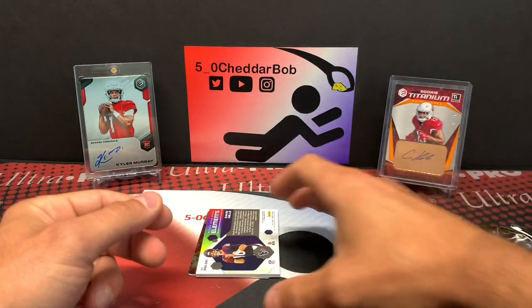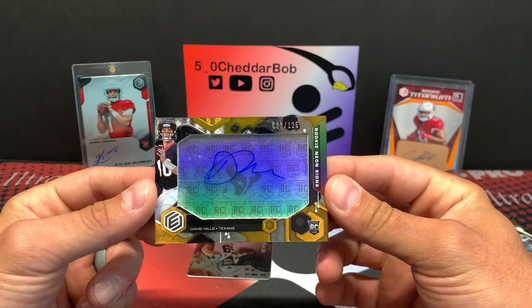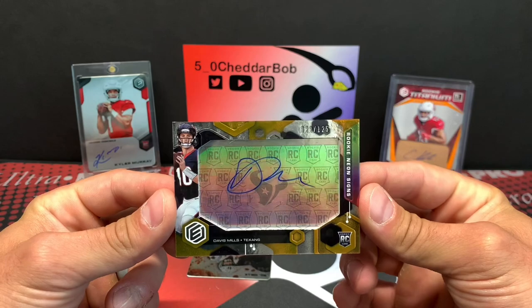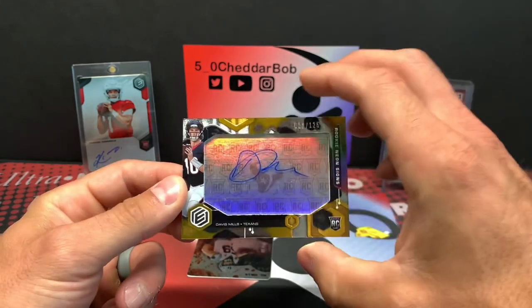And I guess if some Davis Mills is good, some more is better. We have a Davis Mills out of 125 — it's our neon signs, with the Texans logo in the background and rookie card logos.